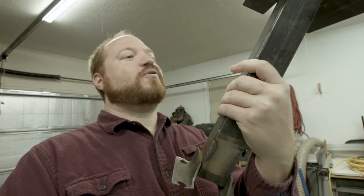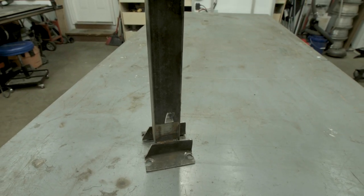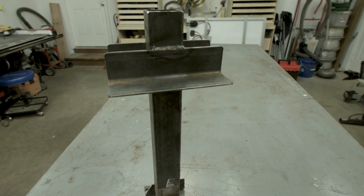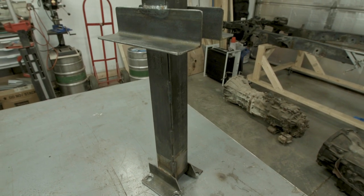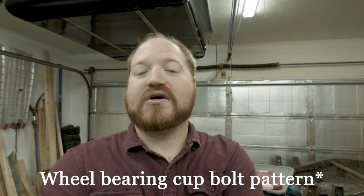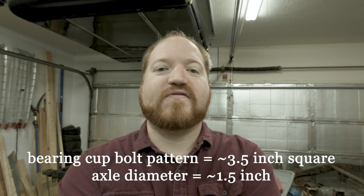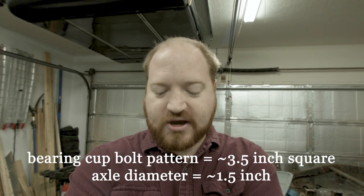As I was cleaning I came across the tool that I used to press the axles apart. I was trying to figure out what to do with it — I was thinking about scrapping it, but I decided it might be better to let somebody use it on their truck. So if you're working on a Toyota truck that has the same lug pattern, I'll go ahead and measure the bolt pattern for the axle and the diameter of the axle shaft so that we know it'll work.